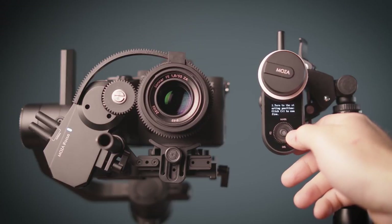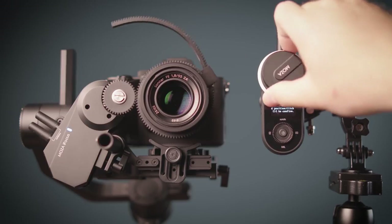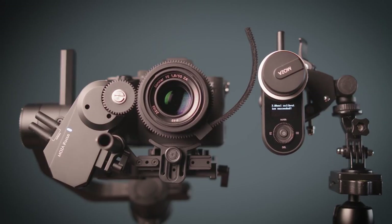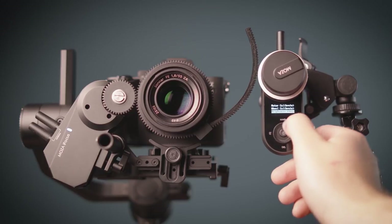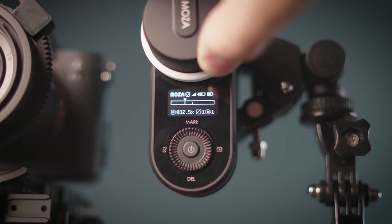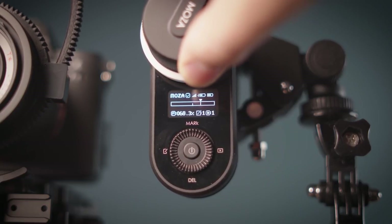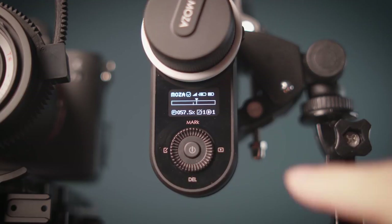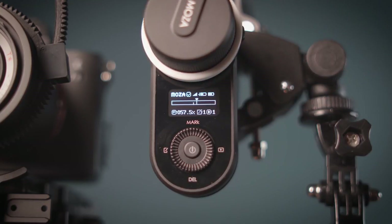You can select your wheel calibration and sensitivity of your desired rotation speed to nail the perfect focus. There is also an option to adjust the brightness of the OLED screen. On the main screen you will find a really accurate percentage of the follow focus travel, the connection strength with the iFocus motor, the iFocus motor battery level, and the iFocus controller battery level.